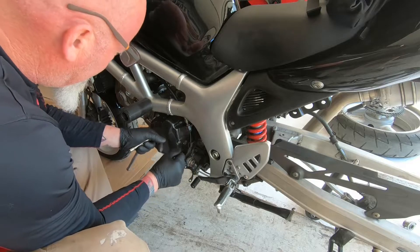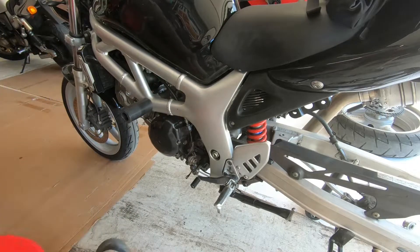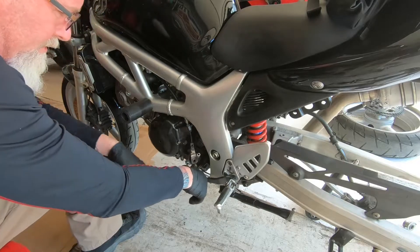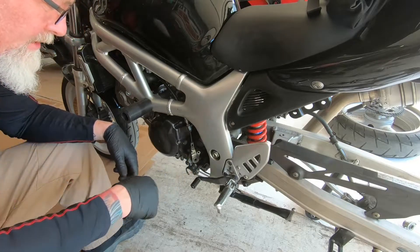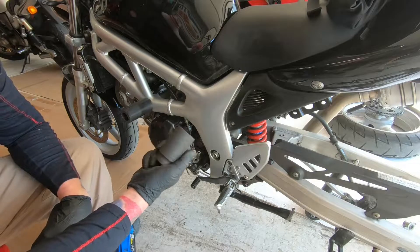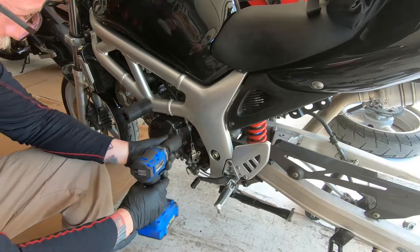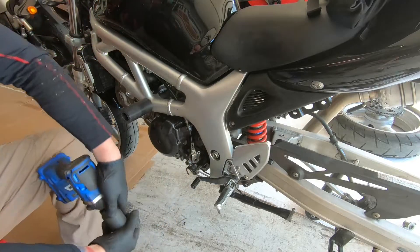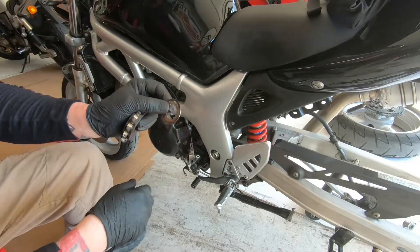We'll just dangle the clutch assembly out of the way. You can pull the clutch rod out and clean it off so you don't get chain grease all over. Now we want to put the bike in gear. There's a tab on the inside that you'll need to bend down - I did that last week. The big nut on here is a 32 millimeter, pick that up at your local parts house or Harbor Freight. An impact wrench is the easiest way and then it just pops off so you can pull out the sprocket.